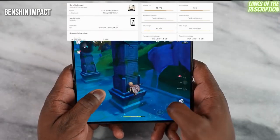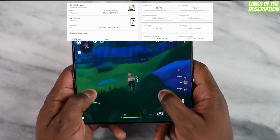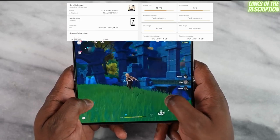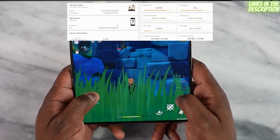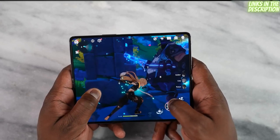Going over to Genshin Impact — a game we know is poorly optimized. Over about 25 minutes of gameplay we averaged about 45 frames per second, with the first 10 minutes delivering around 55 to 58fps. The Snapdragon 8 Plus Gen 1 does do a better job with it, but this is where we decided to do our temperature checks.